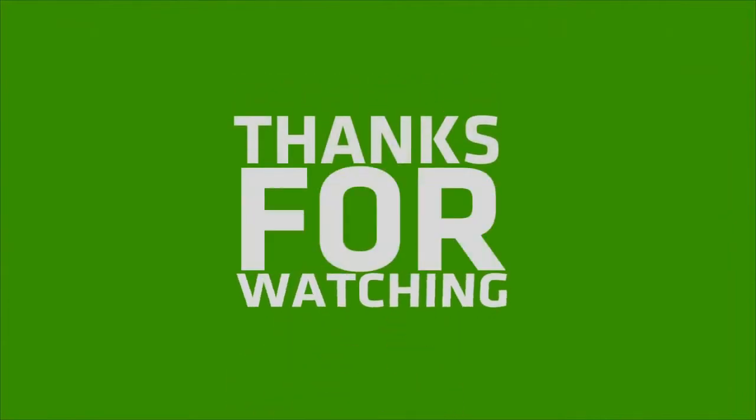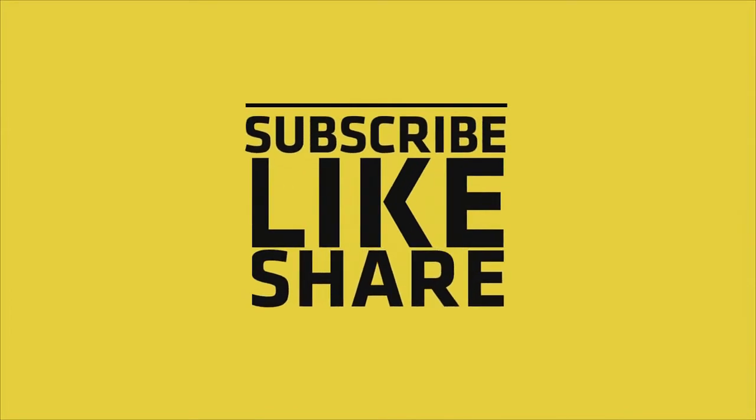If you like my video, please do like, share, and comment. Don't forget to subscribe to my channel and press the bell icon and turn on notifications. Thank you.